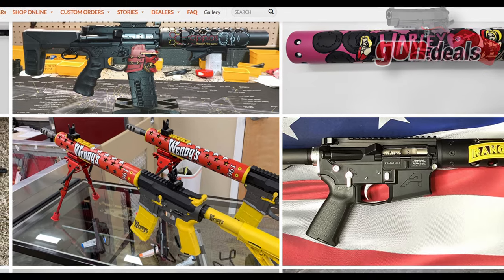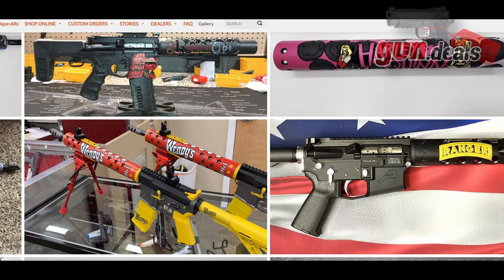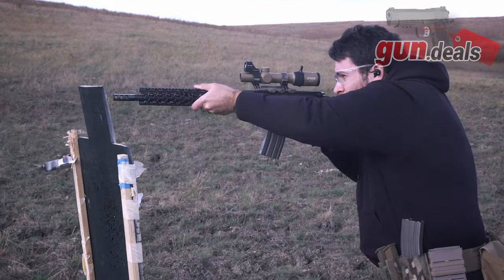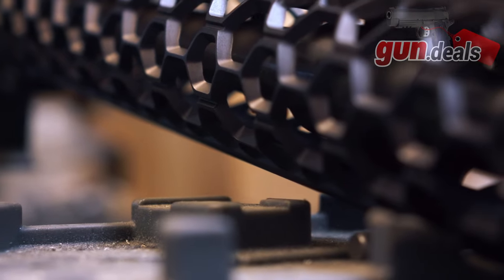On top of that, they also offer a cerakote job, and you can get really wacky with your color combos and what the handguard actually is. Now, with there being a lot of custom work and smaller quantities of these components, you can go ahead and take that value proposition and just throw it out the window.